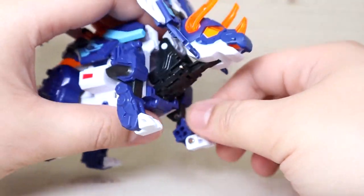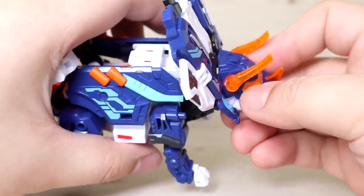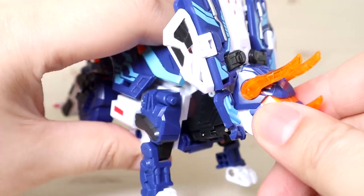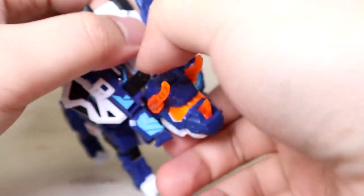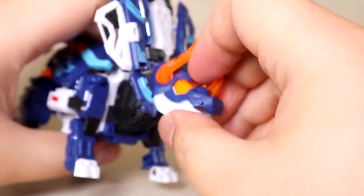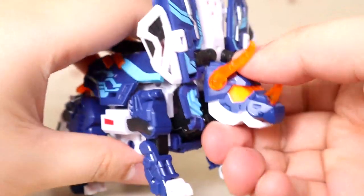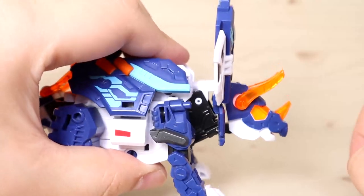Starting with the head — this is the part where I had some slight issues, not with transformation but with articulation. The articulation feels a bit locked in place. There's a ball joint right behind the back of the head that connects the head and locks it, plus another ball joint — so there's not much movement even up and down, because this part also locks itself on the joint. If you detach the first ball joint you can technically move the head up and down, but there's no neck, so it's not ideal. There is a small crackling that lets you move it slightly downward and forward to adjust the neck position.